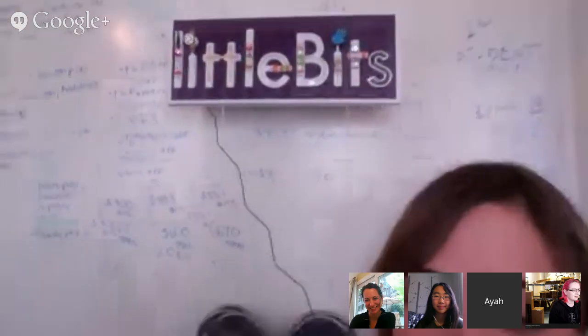Say hi. Hi. You can tell it's Aya from littleBits because of the lovely littleBits sign behind you. And we also have Katherine, who is coming to us from Stanford where she does Fuse Box.